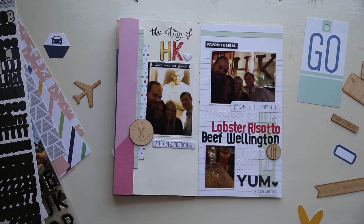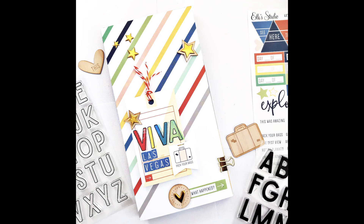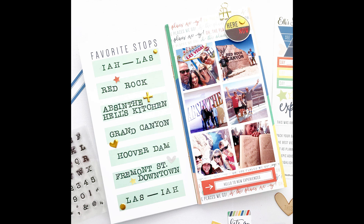I hope you've enjoyed it and stay tuned because I will be creating more pages in this notebook. I still have to do Red Rock, the Grand Canyon, Hoover Dam, and our trip to Fremont Street in downtown Las Vegas. Thanks so much, everybody.